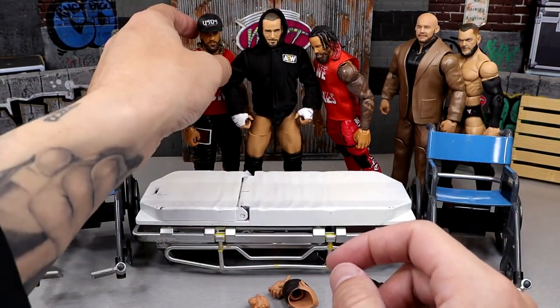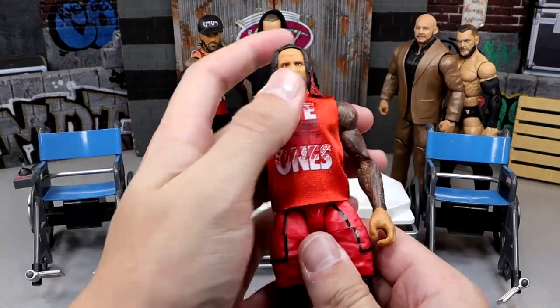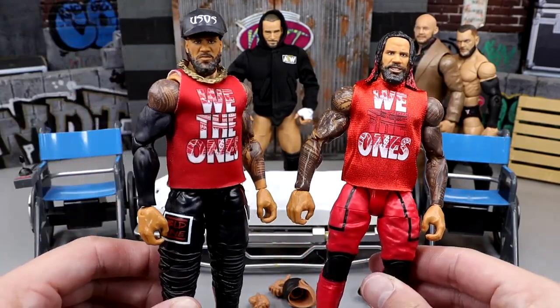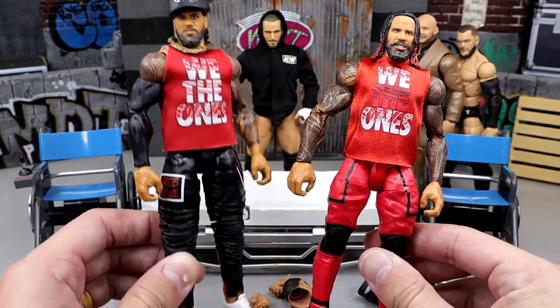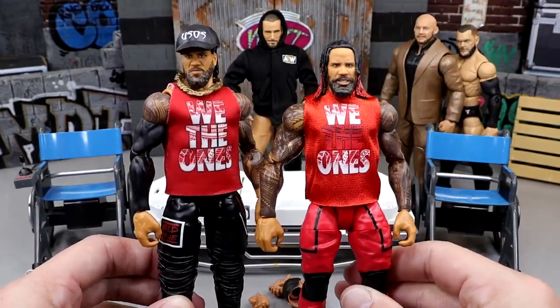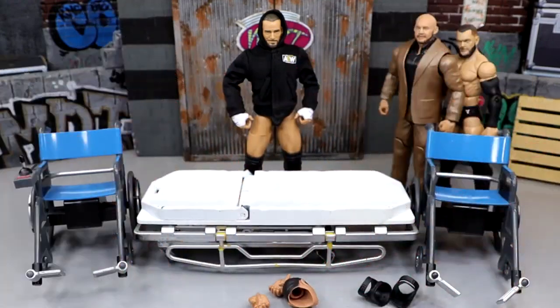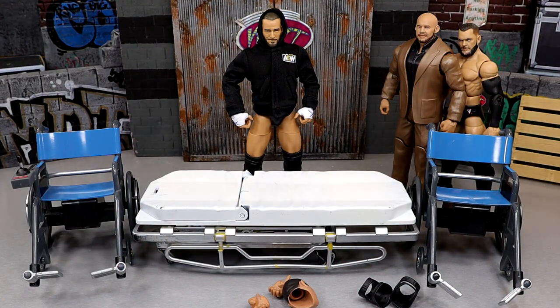We also have our Jimmy Uso. I have an extra Jimmy Uso with the good head sculpt and then I have this fix-up Jimmy Uso. This is why I like to save sleeves for Uso figures — it looks really clean. This head sculpt isn't bad, but it's not Jimmy. We're going to do a head swap, put the hat on there, it's going to look really clean. I have plenty of Jimmy and Jey Uso figures we can make.